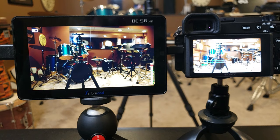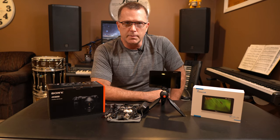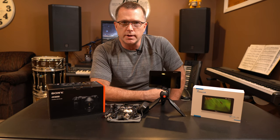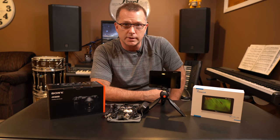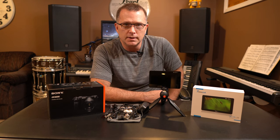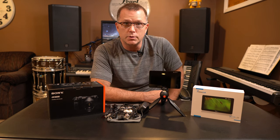That covers the main features of this field monitor. It's pretty cool, very easy to use, and takes just a couple of minutes to navigate the menus before you get the hang of it. It does exactly what I wanted — I don't miss the lack of a touch screen — and for about $100 on Amazon, it was kind of a no-brainer piece of gear for my camera kit that I'll continue to use for a long time.